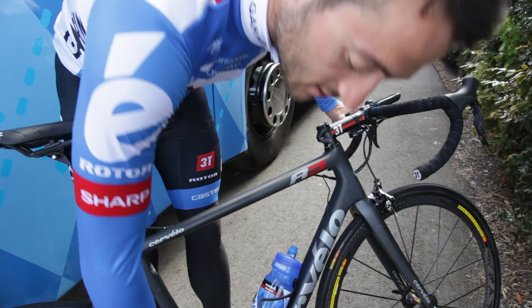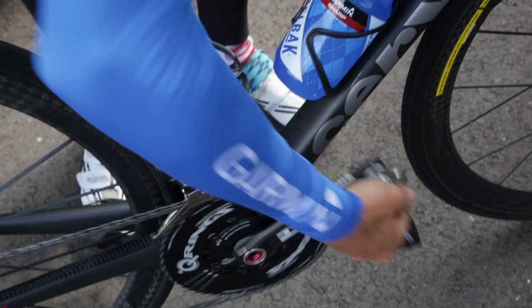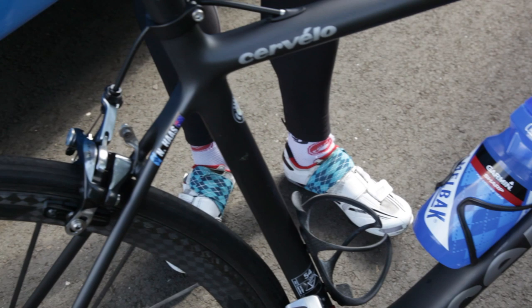One of the things that I personally love is the Rotor Q rings. As you can see, they're not circular — not explaining the science — but for me it really feels like I have more time under power, and it's something I'm going to keep on all my bikes for the rest of my career.